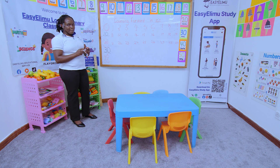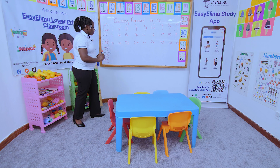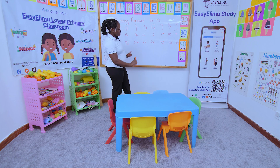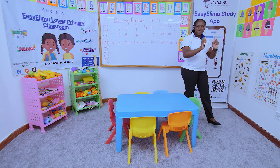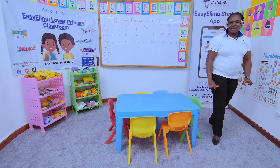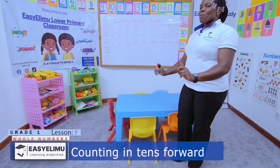Now let's learn how to count numbers in tens in the forward direction. We go: 0, 10, 20, 30, 40, 50, 60, 70, 80, 90, 100.